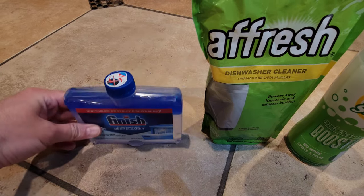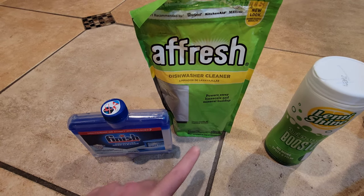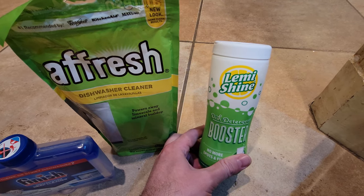Here's the finished product. Here's one by Afresh, which is great to use for your dishwasher. They also make one of these for your washing machine, or something like this, which are just essentially citric salts that you can use.